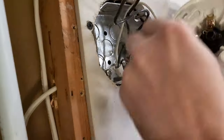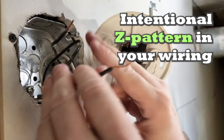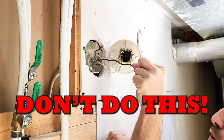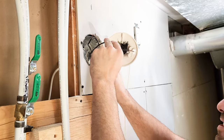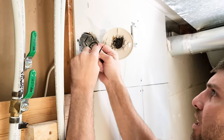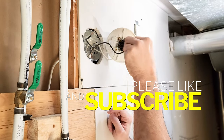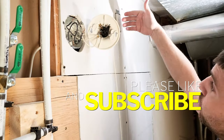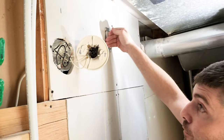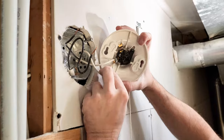Now let's put in our hots. See this Z pattern we always talk about? If the wire is straight and you try to push the wire in, it just doesn't go in. When you put in a Z pattern, you can actually push the wire in and out very easily. This is what we try to achieve when pushing our wires in and out for receptacles and everything else. Our connections are in nice and tight.